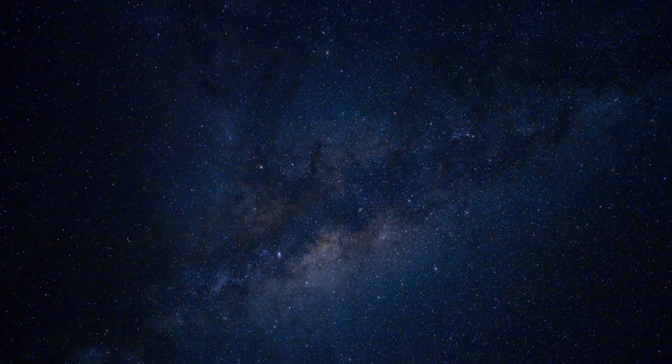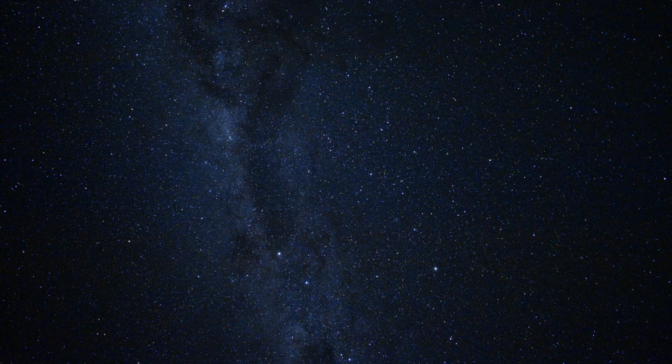Next up we've got a shot of the southern part of the Milky Way. You can just see the two pointers not far from the Southern Cross at the bottom of the screen there.